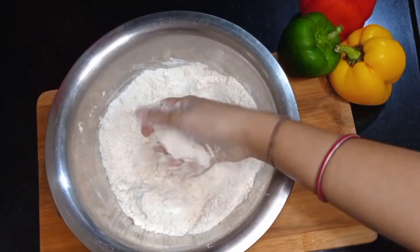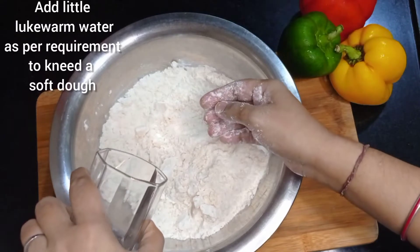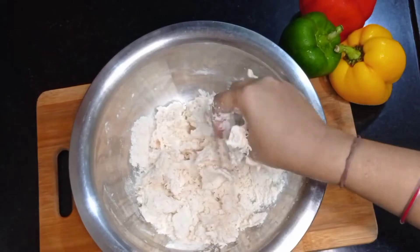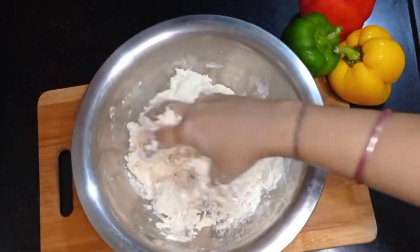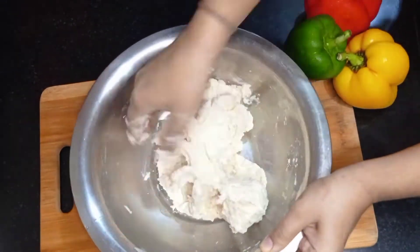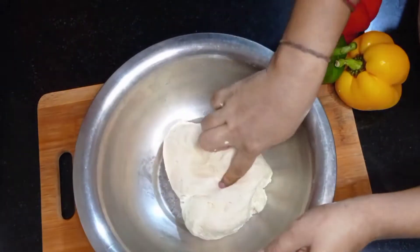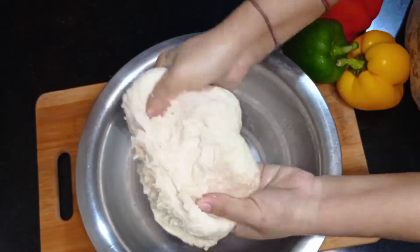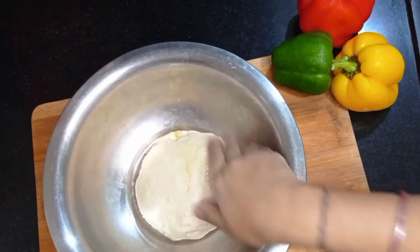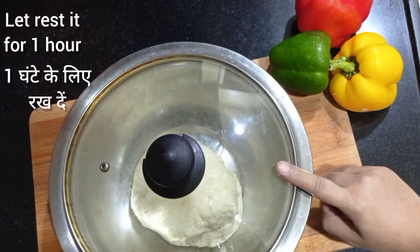After mixing, check the texture of the flour — it should be a little crumbly, as you can see in the video. Now add lukewarm water little by little and knead a soft dough. Apply some vegetable oil all around the dough, cover it, and rest it for at least 1 hour or more.